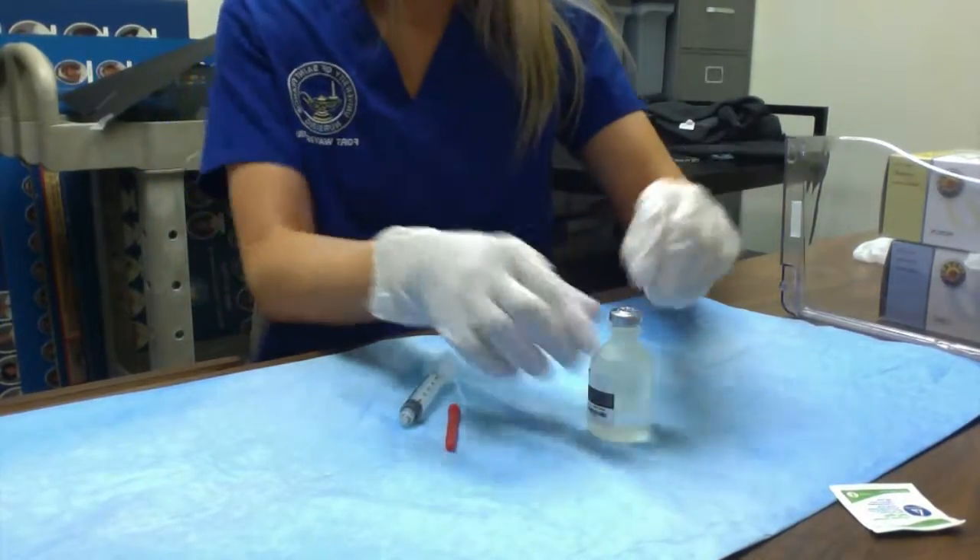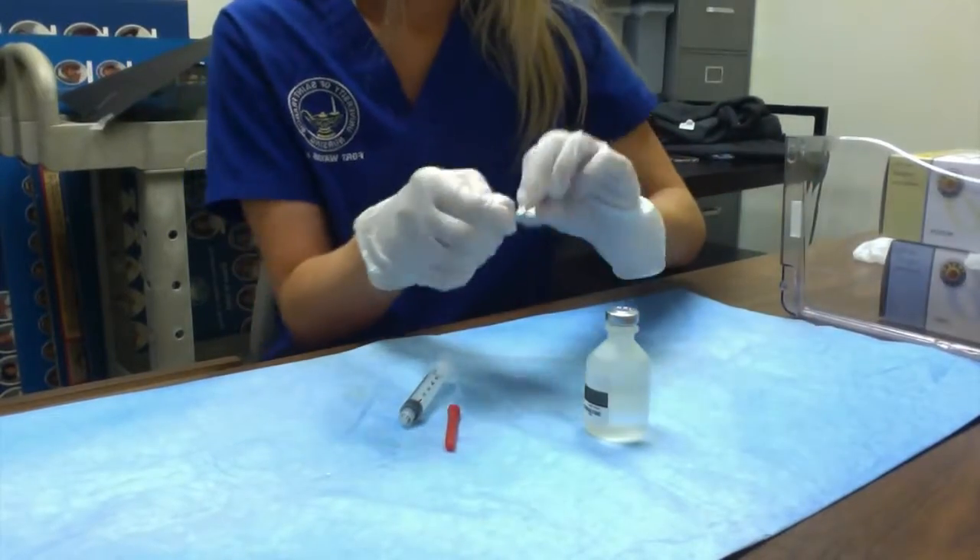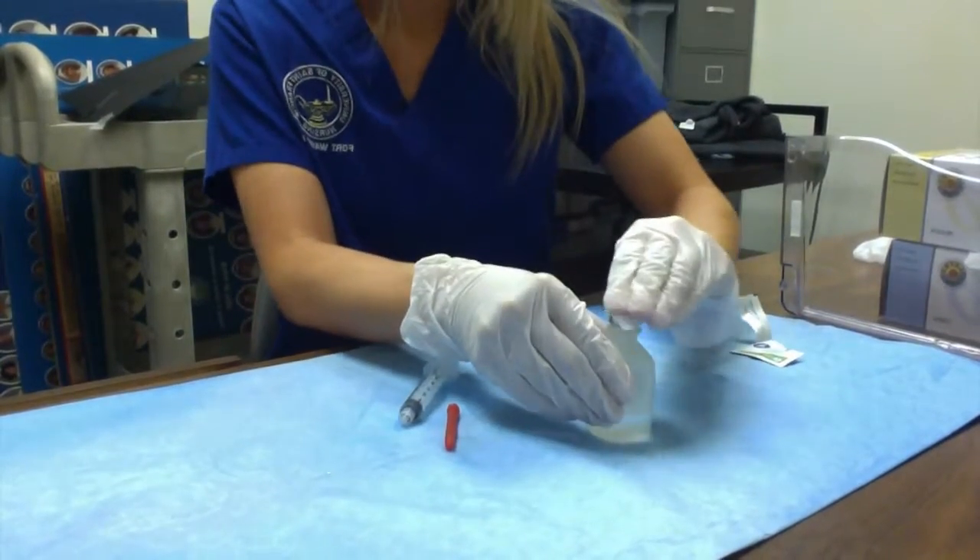I'm going to remove the vial cap if it had one, then scrub the top of the vial.